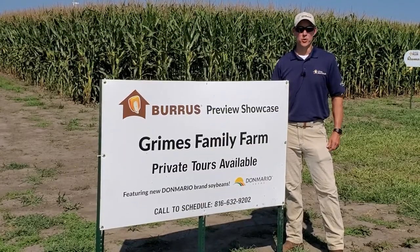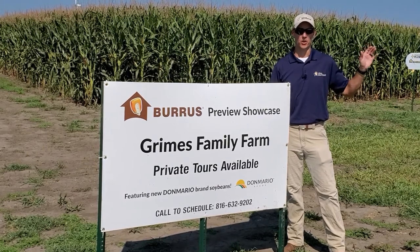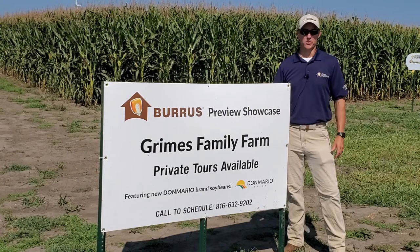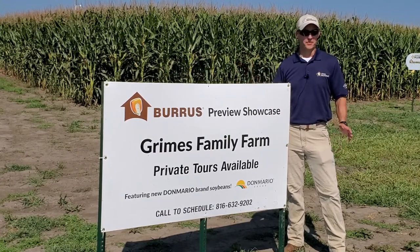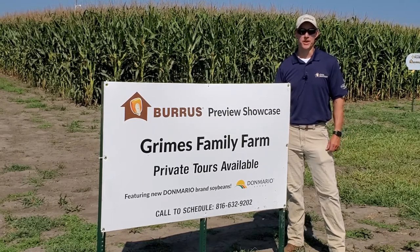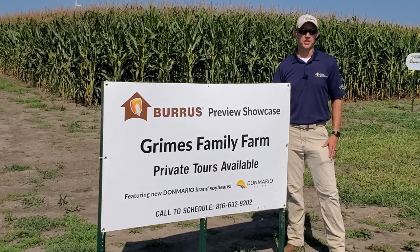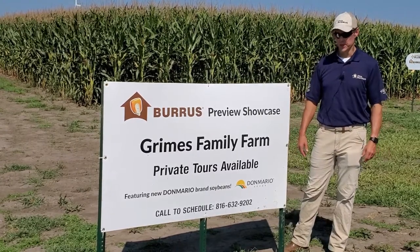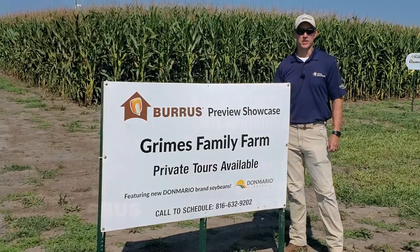I'd just like to thank everybody for joining us today. Hopefully you got a good idea of what we have to offer in regard to our corn hybrids and our bean maturities. We do offer the Xtend bean and the Enlist E3 bean. If you have any questions, you can reach me on my cell phone at 816-872-0875, or if you'd like to schedule a private tour of the plot — we're just outside of Osborne, Missouri — you can contact Gerald at 816-632-9202. Thanks again, and we hope to see you in the near future.